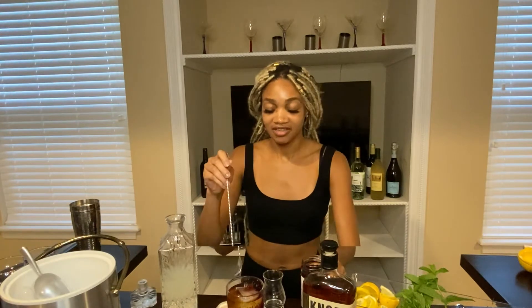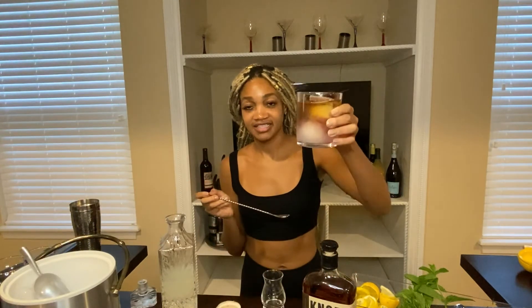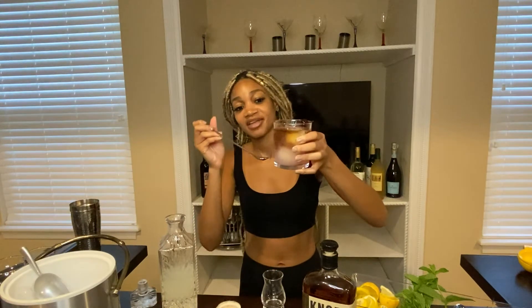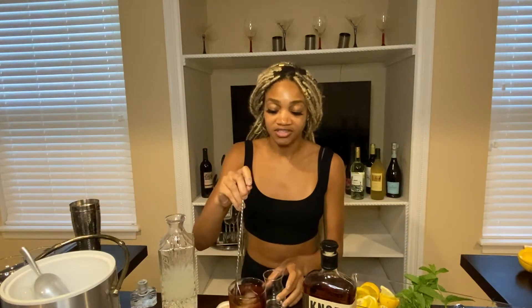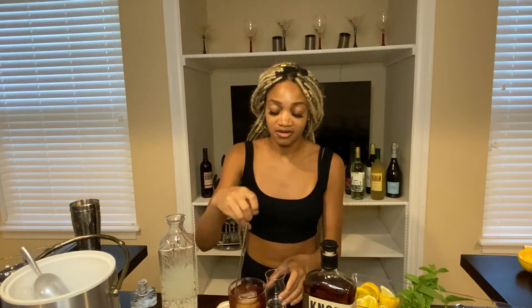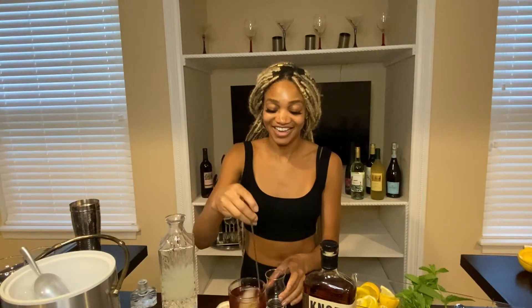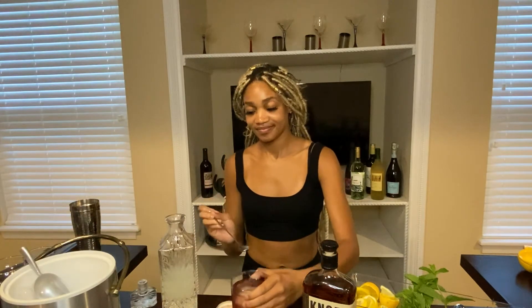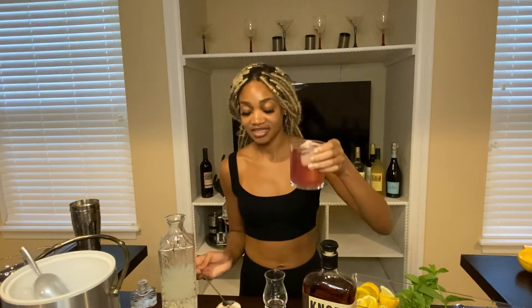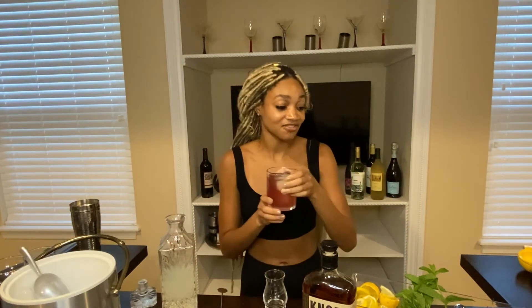Perfect. So once you have your juice in, you can see it has kind of layers to it — the bourbon has stayed at the top, lemonade's at the bottom, and cherry juice is kind of mixed throughout. But if you want, you can just do a quick little stir and mix everything up together. That's what your bourbon lemonade looks like. You can add a straw or just drink straight.